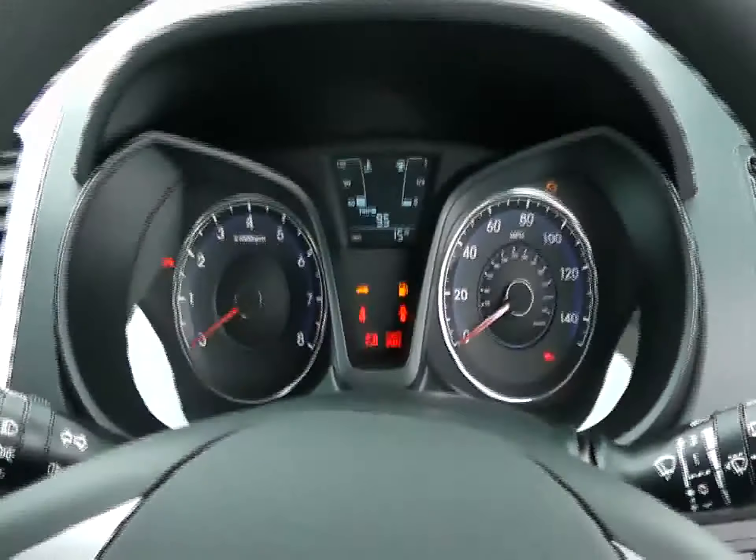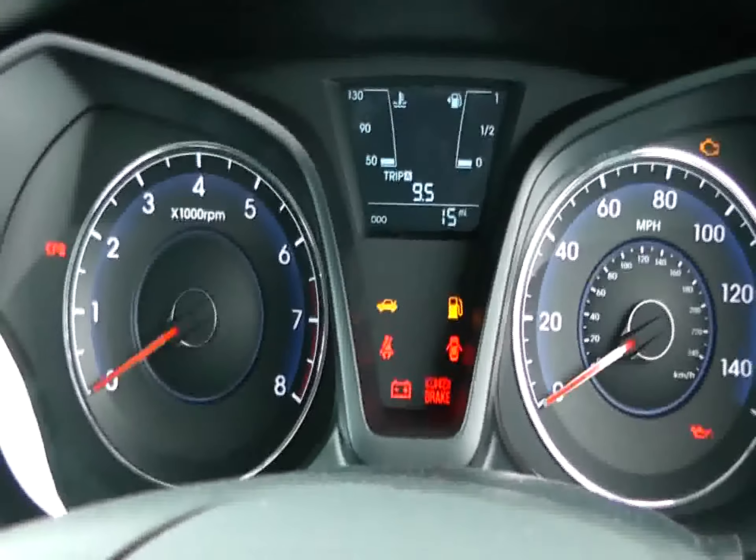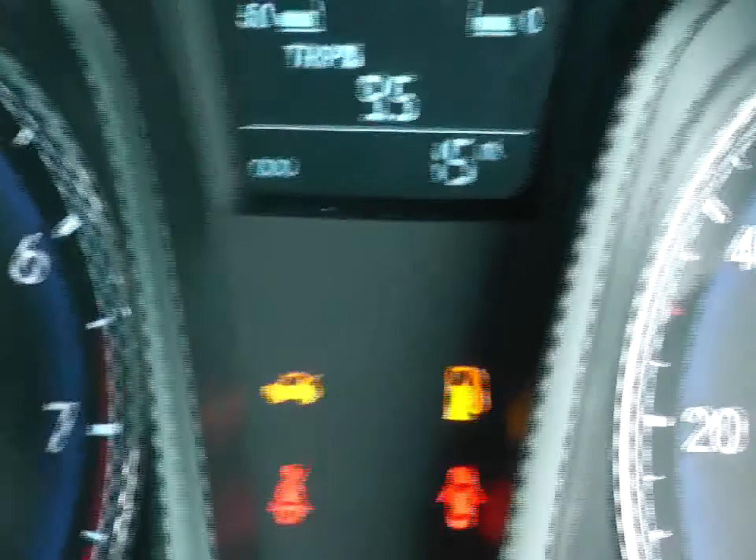The speedo in front of you displays the speedometer to the right, rev counter to the left, and fuel and temperature gauges are slap-bang in the middle. This is a pre-registered Hyundai iX20 and, as can be seen, has done only 15 miles.